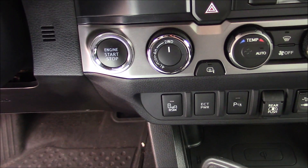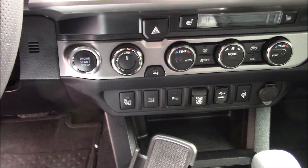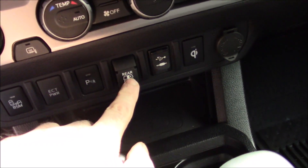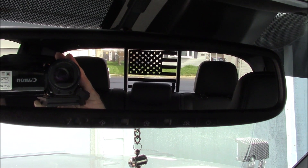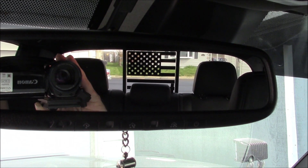There's four-wheel high, four-wheel low, two-wheel — it's got all that. I didn't even try four-wheel drive yet. It has a power rear window right here, and if you look in the rear view mirror you can see my flag right in the middle, and that slides side to side — really nice.